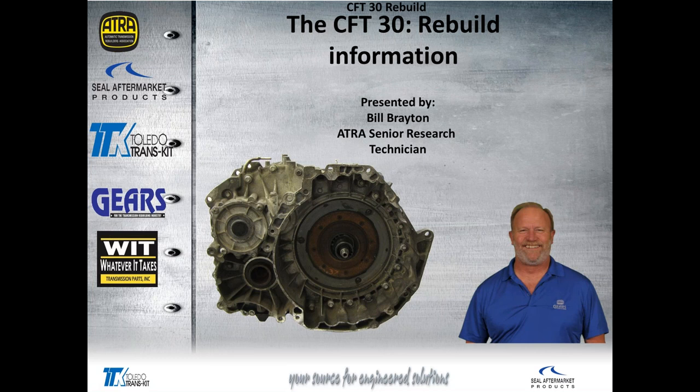Good afternoon. This is Bill Brayton, ATRA Senior Research Technician, welcoming you to another ATRA lunchtime webinar.